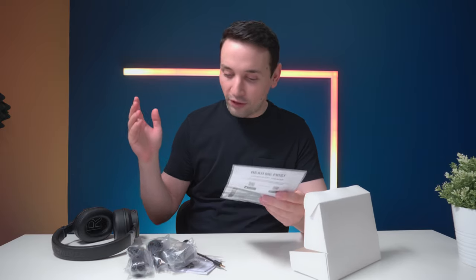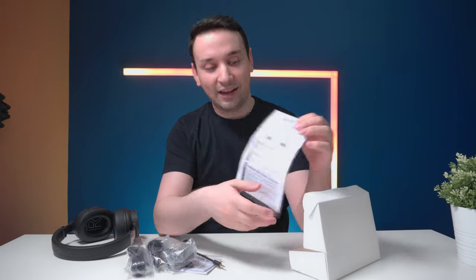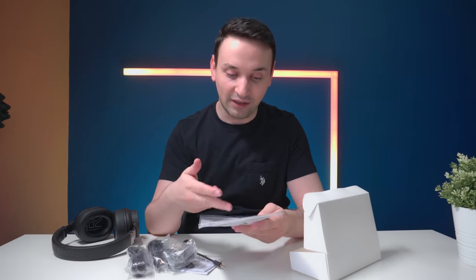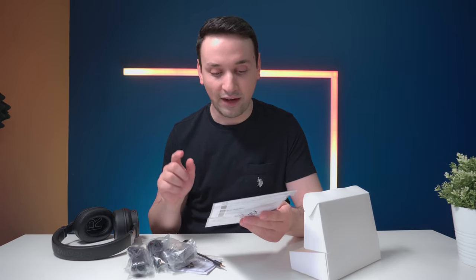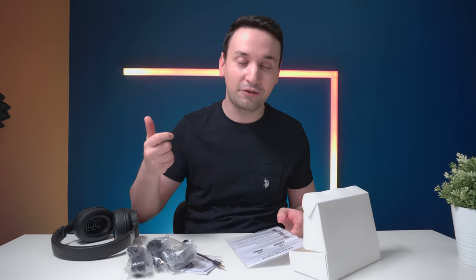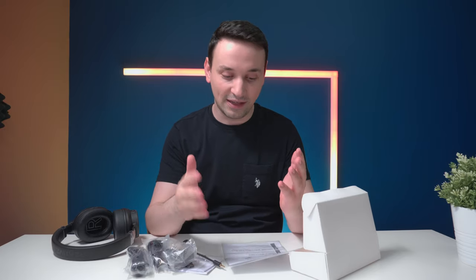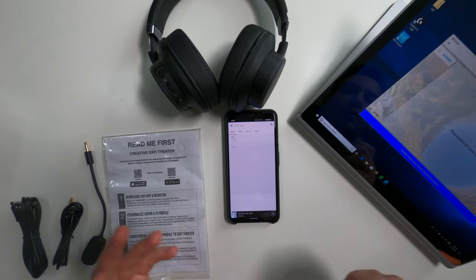Before you plug anything in, you need to download the SX-FI app. The first thing you do is download the app and then personalize your Super X-Fi profile — you take a picture of your ear and the side of your face, then log in with the same username and password on your PC or Mac, and the headphones get configured to your ears.